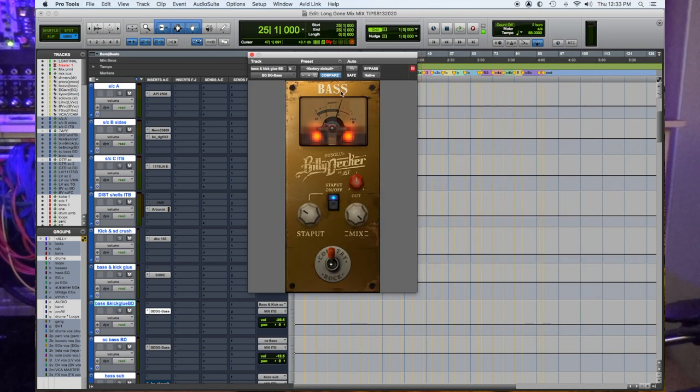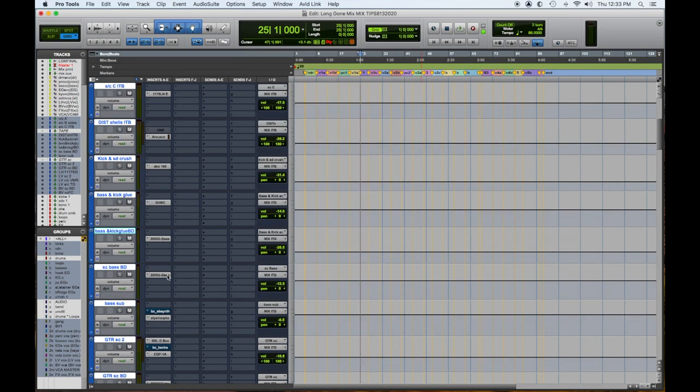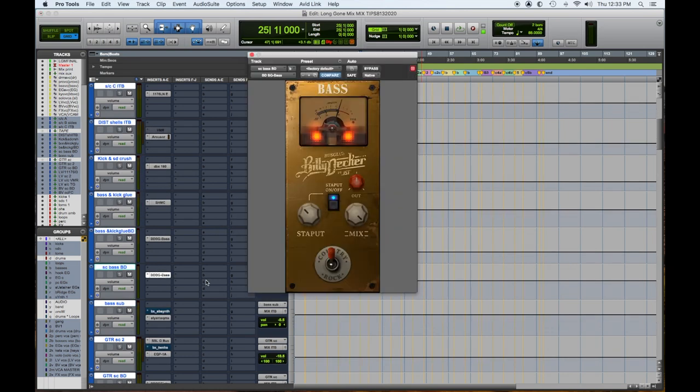My second and additional choice is the Billy Decker bus glue bass compressor plugin, which is more than a compressor — it shapes and does everything. His whole series is great and you'll see I use them throughout the mix. Then I have just a sidechain just for bass to give it a little help to compete, and once again it's Billy Decker on that, which is killer.